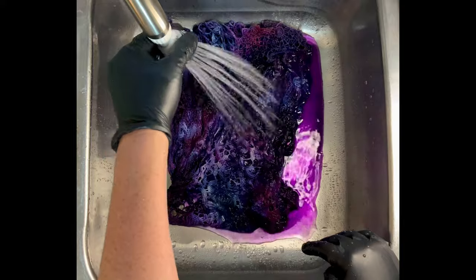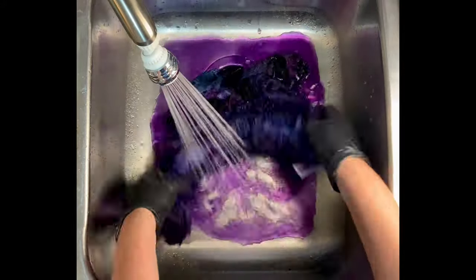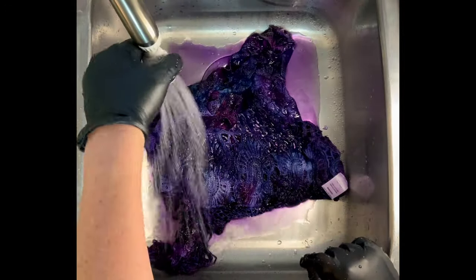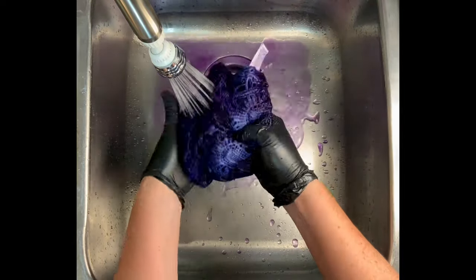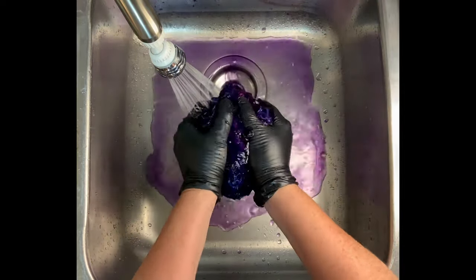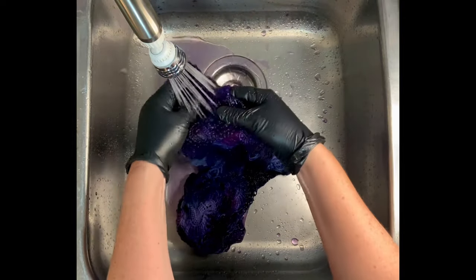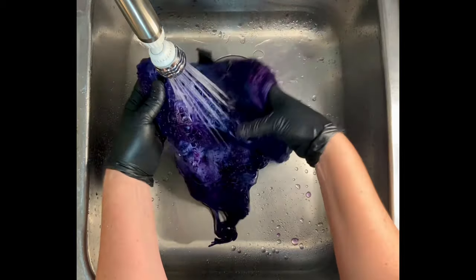From here I take it to the washing machine and I like to do hot water cycles using Kiralon, a professional textile detergent. Then I like to do a final hot water cycle using MillSoft, which is a professional fabric softener. I get both of them from Dharma Trading Company, and the links for them are down below in the description box — it just makes it easy.